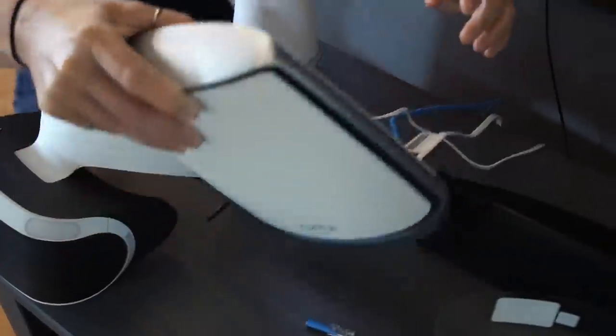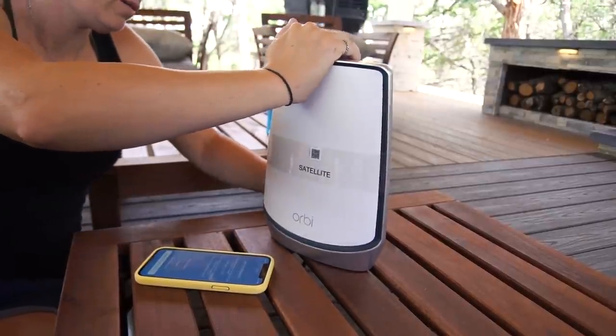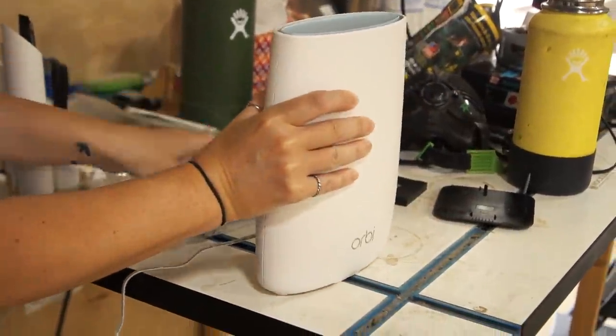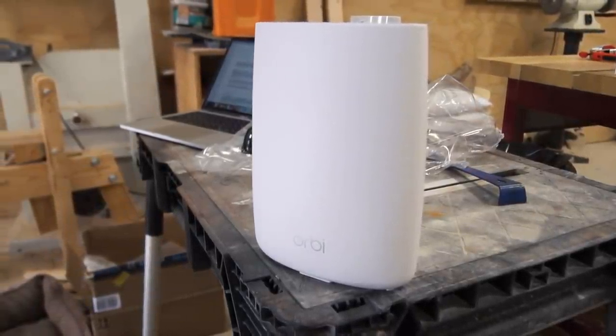For my house, I went with Netgear's Orbi Wi-Fi 6 mesh system. For the outdoor kitchen, I added in a satellite to connect it to this router. Then for my shop, I went with the Orbi 4G LTE tri-band router, which converts a cellular signal into a Wi-Fi signal. I also have a satellite for the space since it's so large.